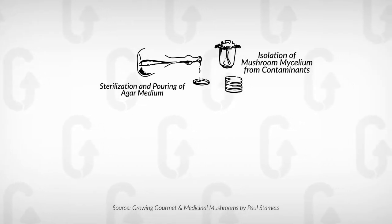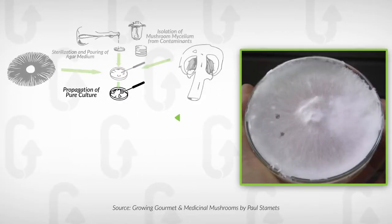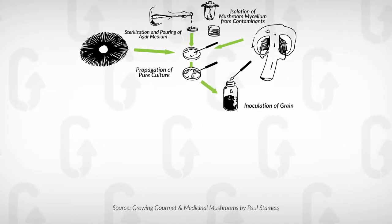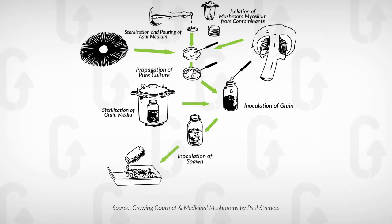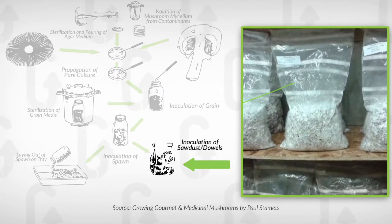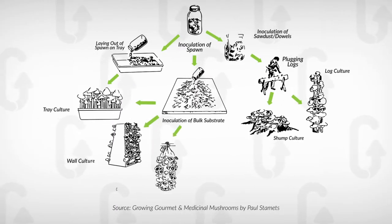To briefly give you an overview: in order to produce your own spawn there are multiple steps in the process. You need to start with a master culture, which might be in a test tube or a petri dish, that gets expanded onto agar plates. From there you cut out pieces and add them onto grain, and from the first generation of grain you'll probably then multiply it up again into a larger amount of grain. Each of these steps takes time and you need a constant cycle going. In our experience we've found it better to source spawn from someone else and focus on other activities on the farm instead.